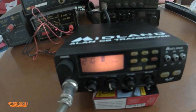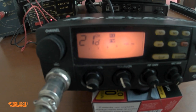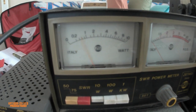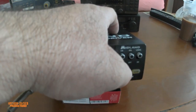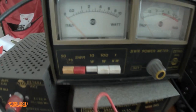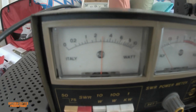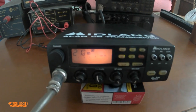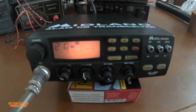Let's see what it does — looking at the 10-watt scale, we're getting 2.5 watts, and that's on FM. Let's change it to AM — same thing. Audio output is present. This is it.